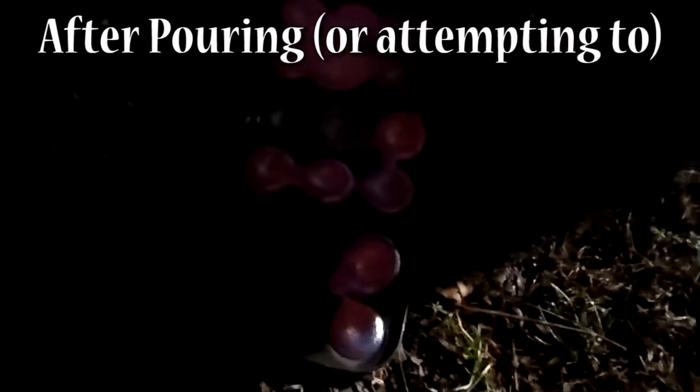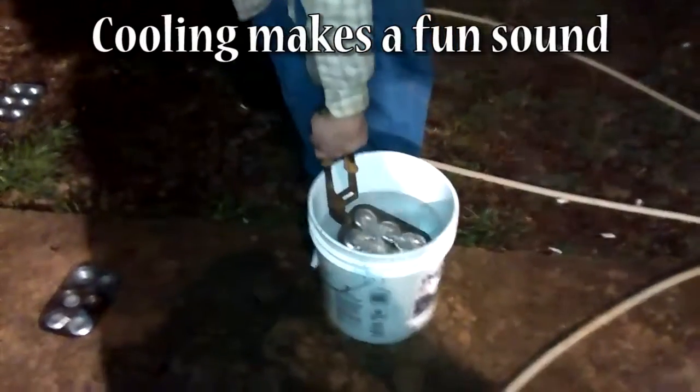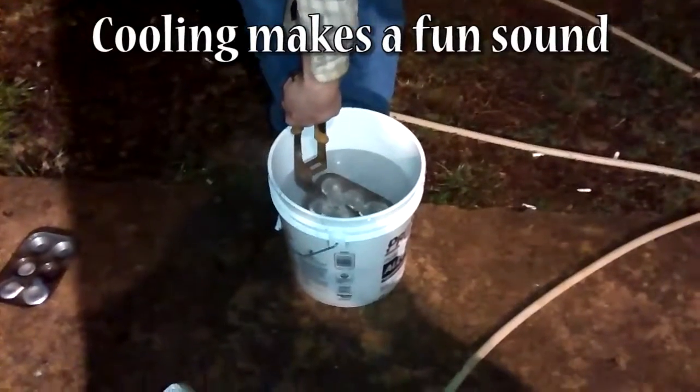Still red hot. That one at the top is gonna be one big chunk, which is not what I wanted, but it'll work.